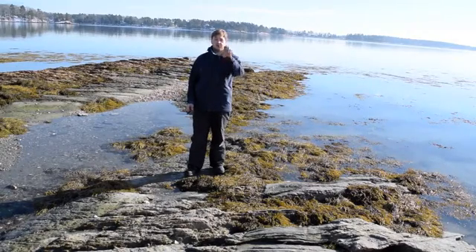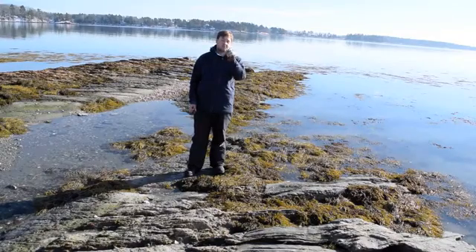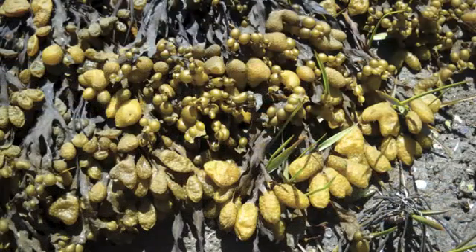Here's a photo of what the bladder wrack looks like during the summer, when the big balls of bladder stuff are all over them.